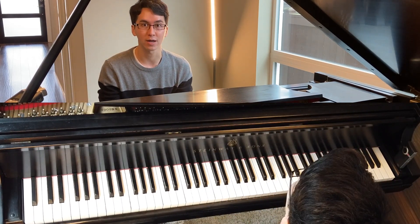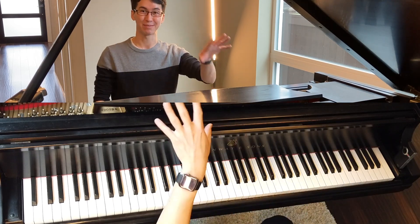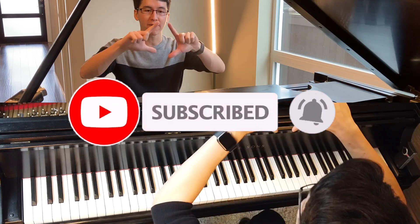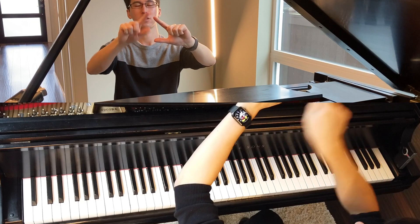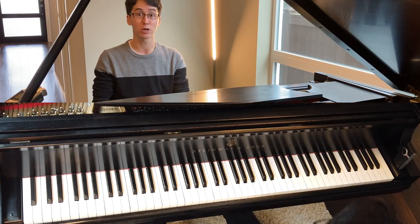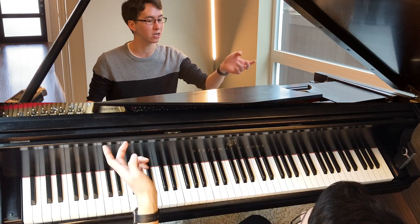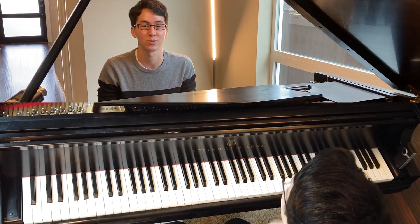Before we start, I'm going to ask you to please hit the subscribe button, the like button, leave a comment, and share this. There's a little bell — if you hit that it'll let you know when I post new videos. If you're not watching on YouTube, head on over there. Subscribing helps the algorithm, which helps spread the music.